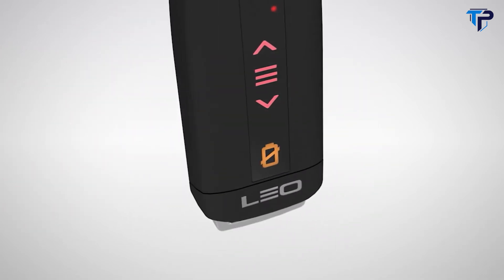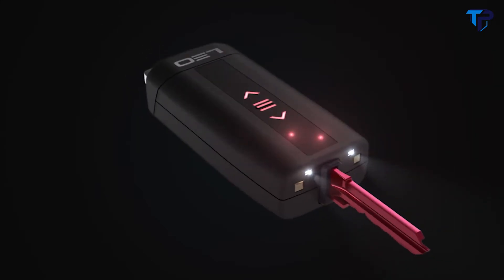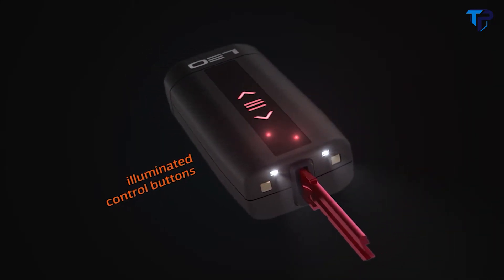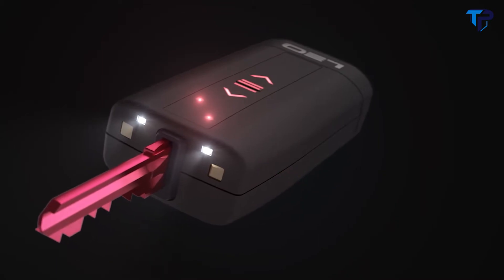And if the battery is suddenly dead, don't worry — Leo keys can also be operated manually. Even at night time, you'll have the right key ready in seconds with the illuminated controls. And the built-in LED lights mean you'll never have the hassle of searching for the keyhole in the dark again.